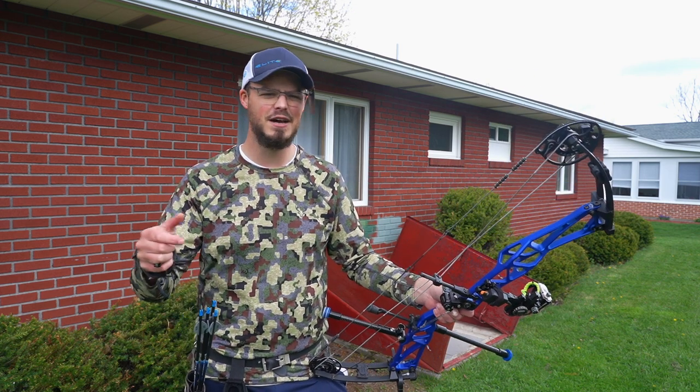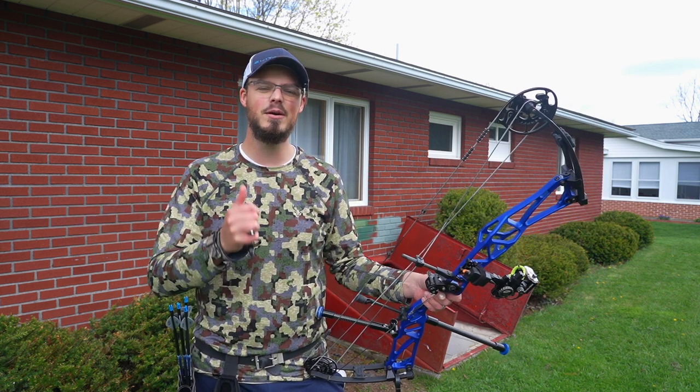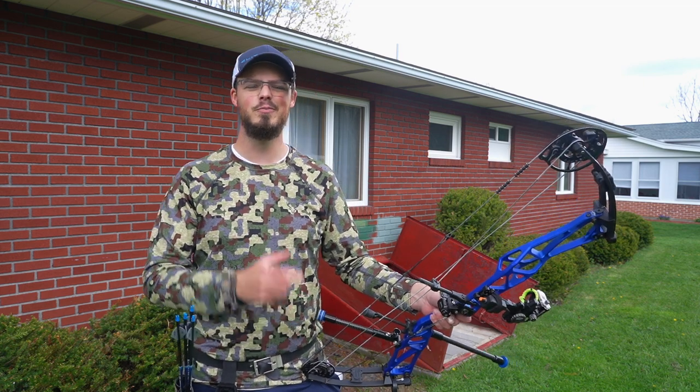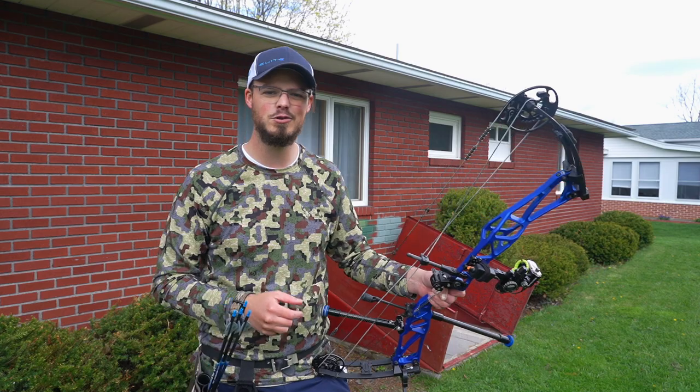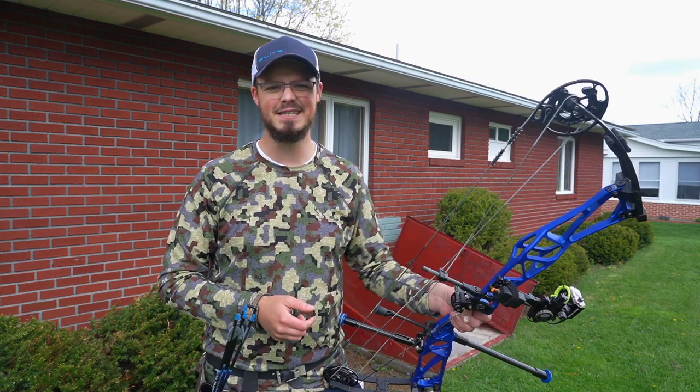Anyway, that's all for this video. If you have any questions on taking a hinge out in the woods or just shooting a hinge in general, follow the links in the description below, hit me up on Facebook or Instagram, send me an email, or leave a comment here on YouTube. Get outside, enjoy the sport of archery and archery hunting if you so choose, enjoy God's beautiful creation, and we'll see you next time.